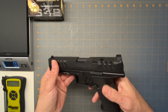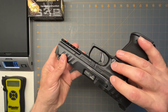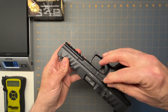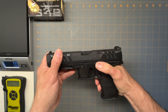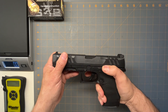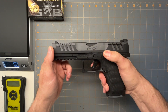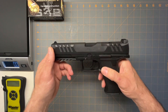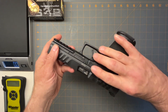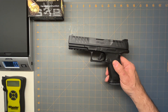It's got the same ambidextrous slide release. One thing I love about these slide releases — I hate the little tiny ones because I don't have a big thumb, so I can't reach them and have to reposition my hand. Well, these are nice and long, so anybody with any size hand can hit that slide release. I like that style better than the short ones you see on Glocks.